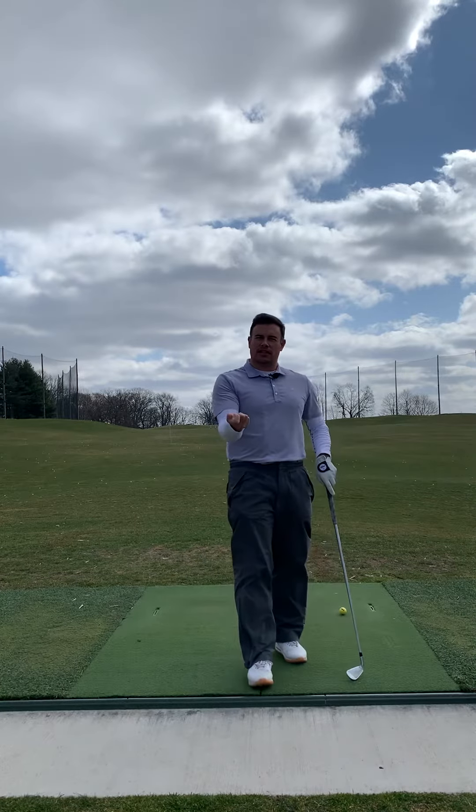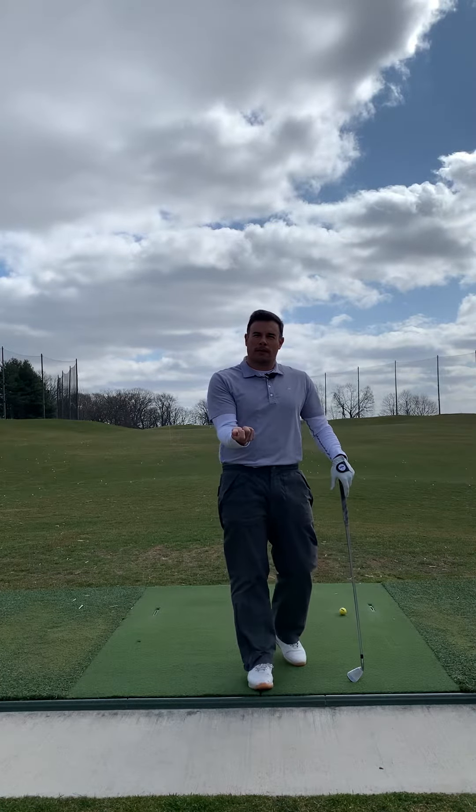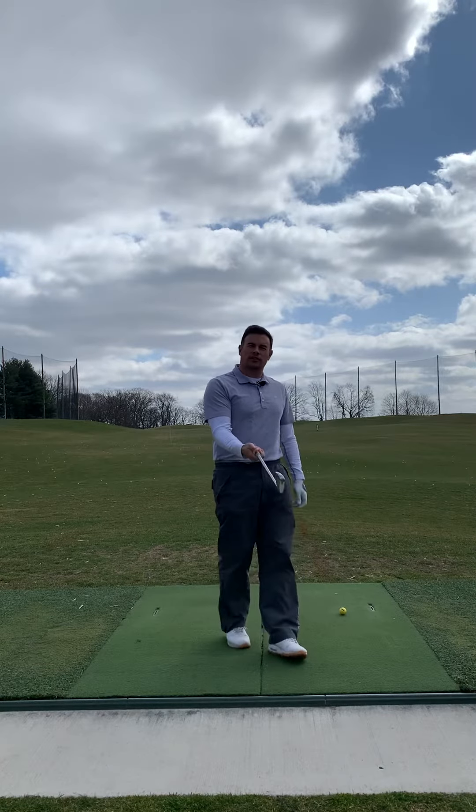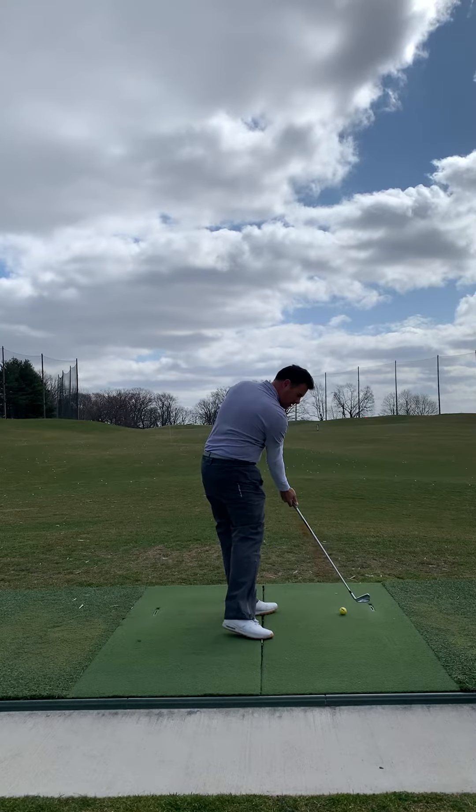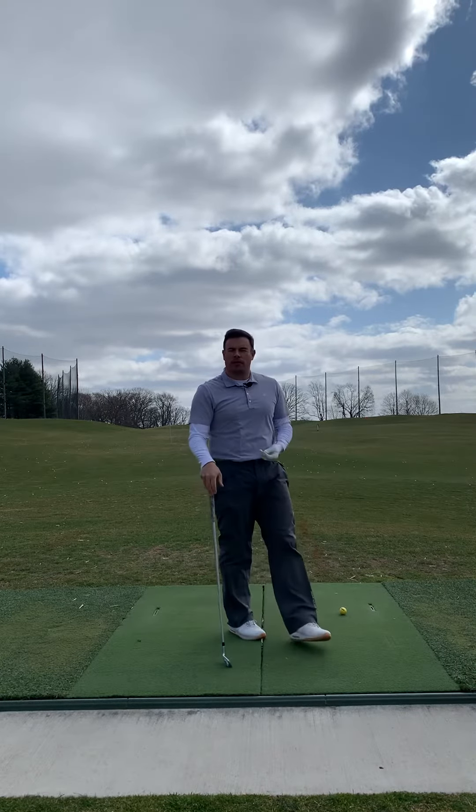If we can just get our trail hand on correctly, we can at least have an advantage to try to externally rotate the shoulder, shallow the club, and present loft to the golf ball that's appropriate.